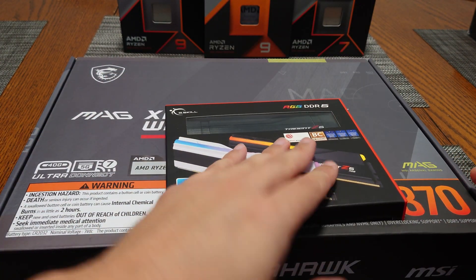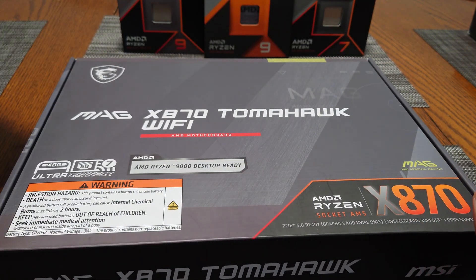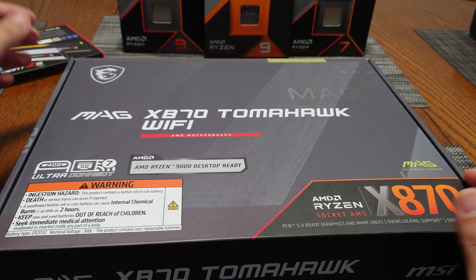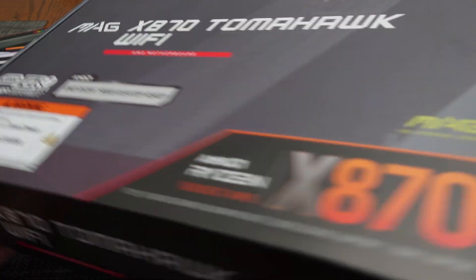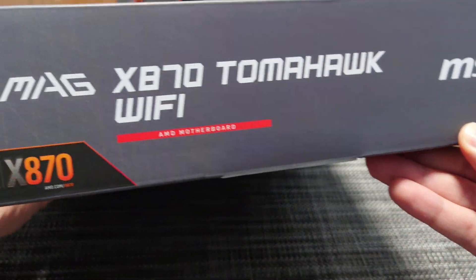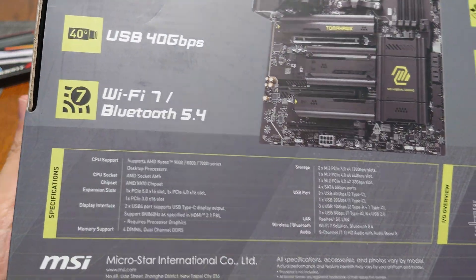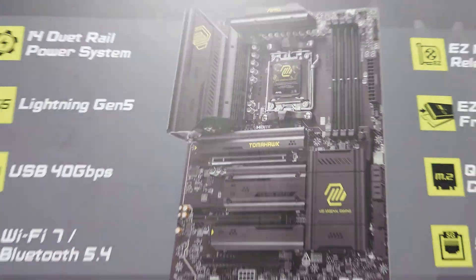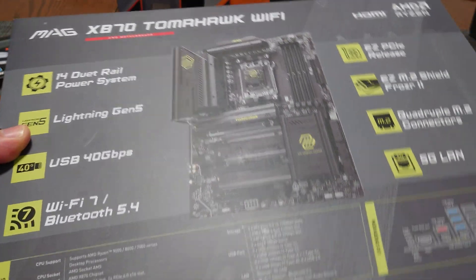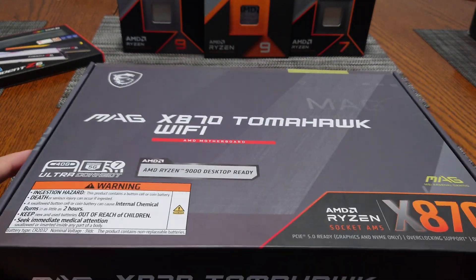This is a 48 gigabyte kit — 2 times 24. We'll be taking a look at how this runs on these motherboards and see if we can clock up to 8400 on these new X870 boards. Looking at the box, you can see the MSI MAG branding, a full picture of the motherboard, the supported CPUs, USB ports, and storage. This is probably one of the best overall motherboards for the X870.